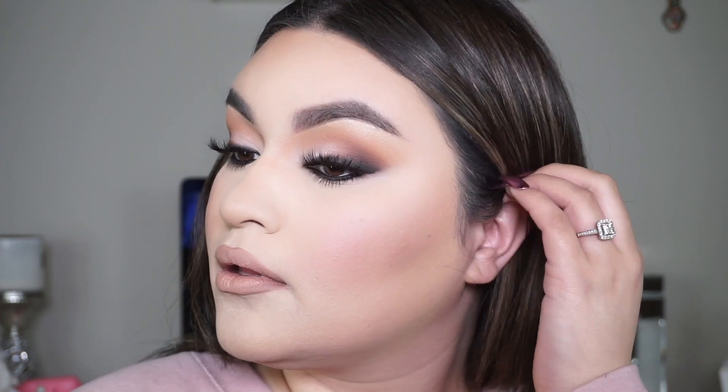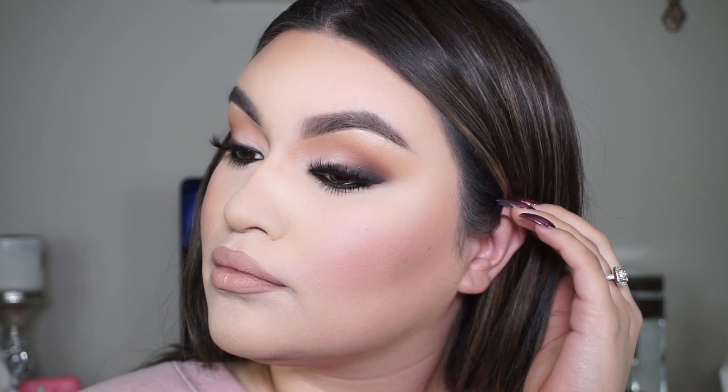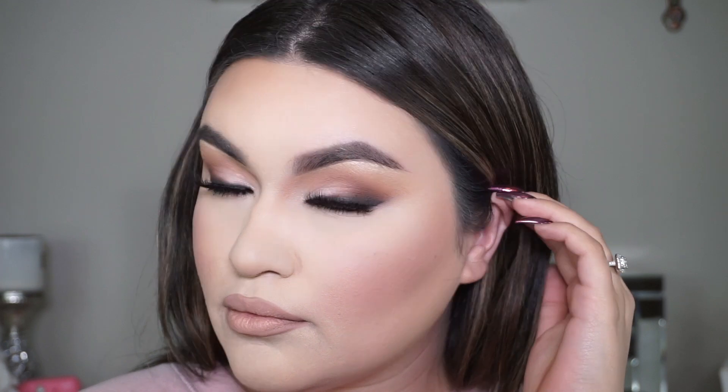That completes the look for today! I absolutely love the way it turned out — it's super easy, very wearable, and it fits all skin tones. Let me know if you learned from this video and what else I can improve on when it comes to teaching eyeshadow looks. Don't forget to subscribe to my channel and like this video — I love you guys so much and I'll see you all in my next one, bye!